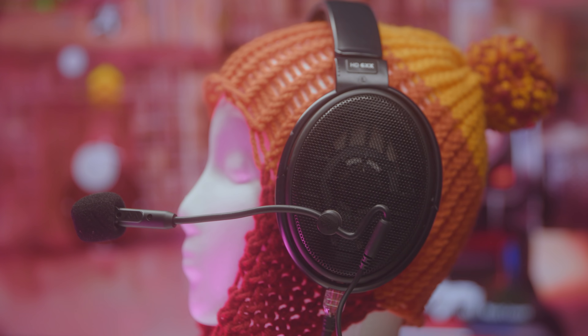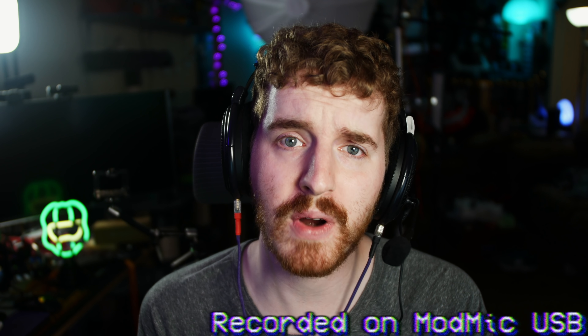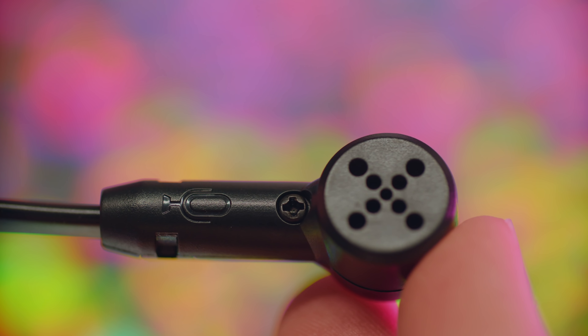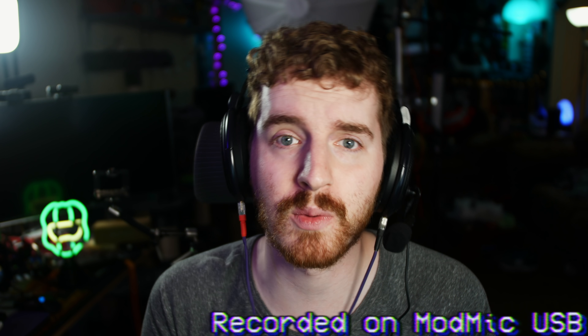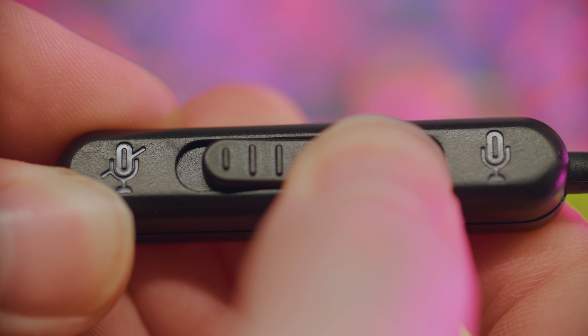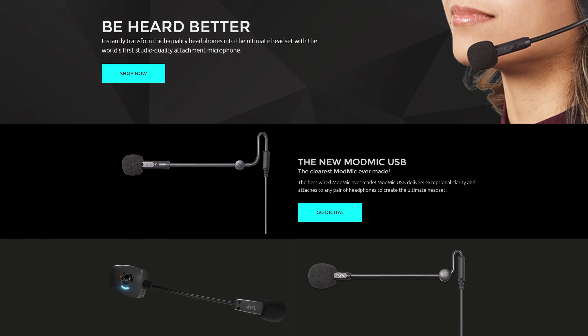There's a first time for everything — USB! And for those unafraid of analog connections, the MonMic Uni houses the new unidirectional mic capsule with noise cancellation, RF shielding, and a godlike signal-to-noise ratio in a convenient 3.5mm analog form factor and a new mute switch. Pick yours up today at antlionaudio.com or the link in the video description.